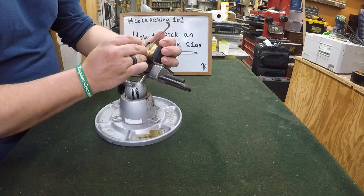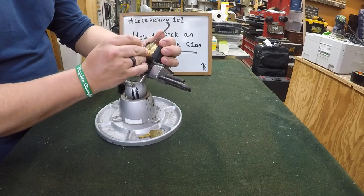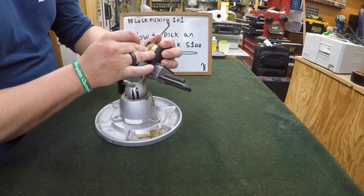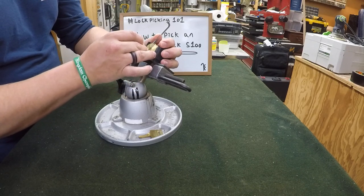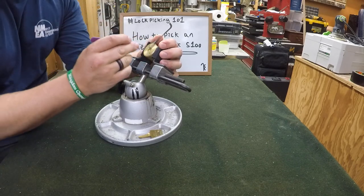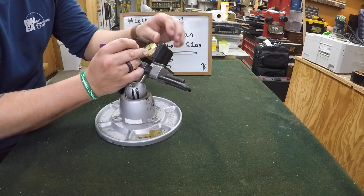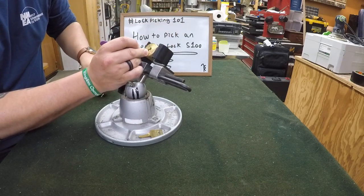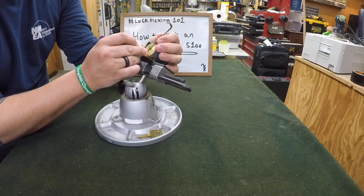Let's see if we can get into a false set. There we go — that's a nice click. Started our false set. Pin one. Here's the driver spool. I'm putting tension on my pick. Now we got it — sweet, we got it.